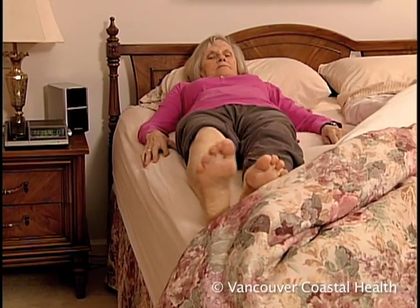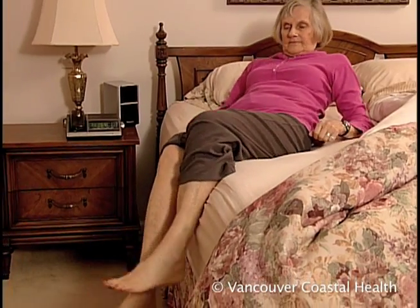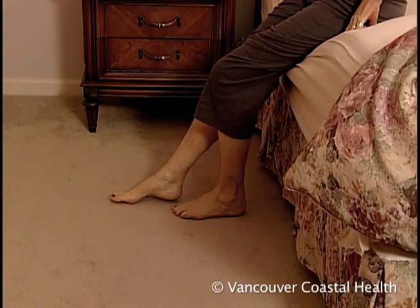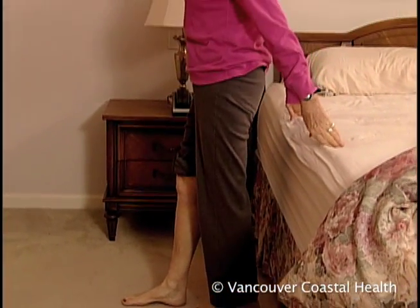To get off the bed, slide your body to the edge of the bed. Slowly lower your surgical leg off the bed and turn your body until you're sitting up. Extend your surgical leg and use your arms and good leg to lift yourself from the bed.